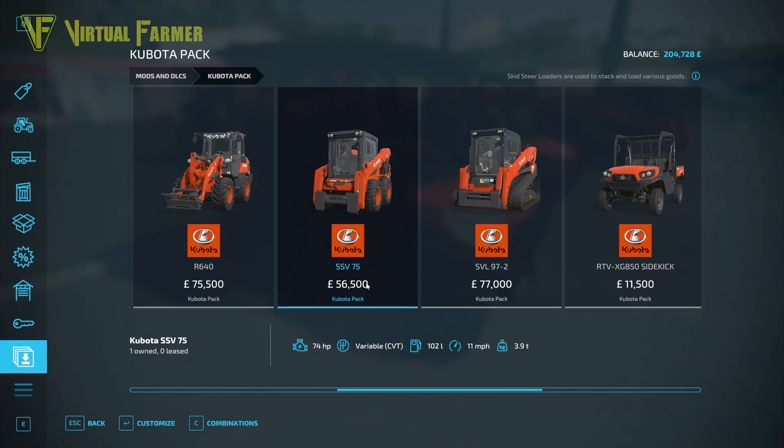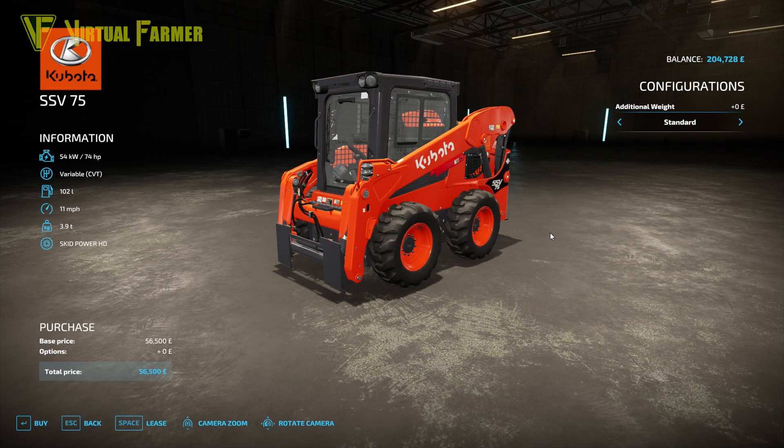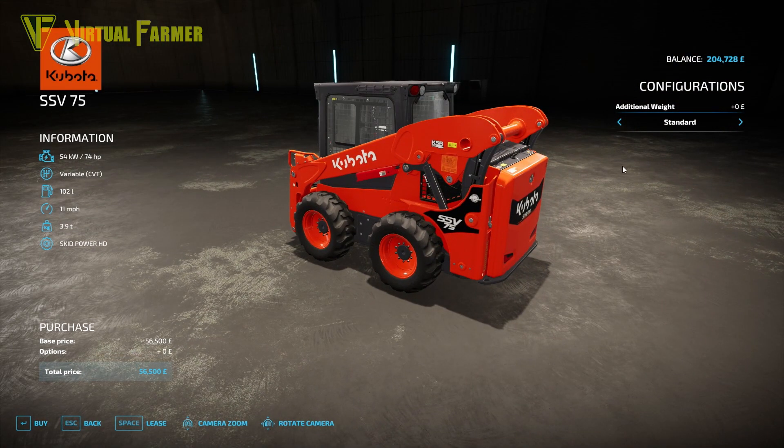The first skid steer is the SSV75 at $56,500. It has 74 horsepower, a variable CBT gearbox, 102-liter fuel capacity, 11 mph top speed, and weighs 3.9 tons. Customization is limited to additional rear weight, which can be taken up to 135 kilograms — great for stability when moving bigger loads.